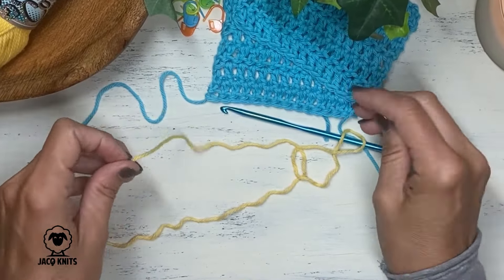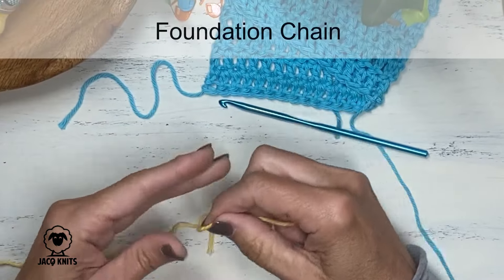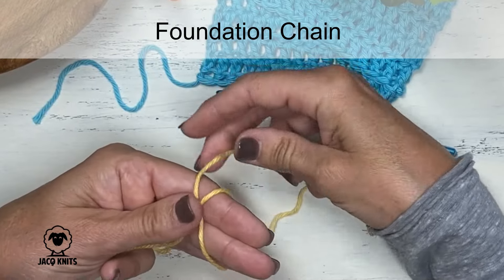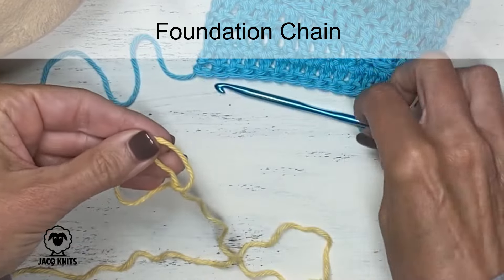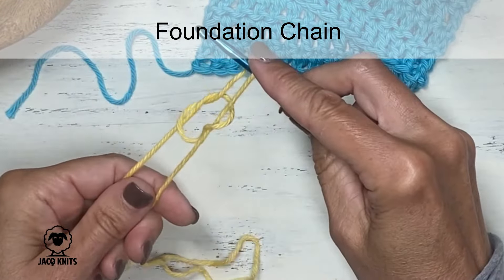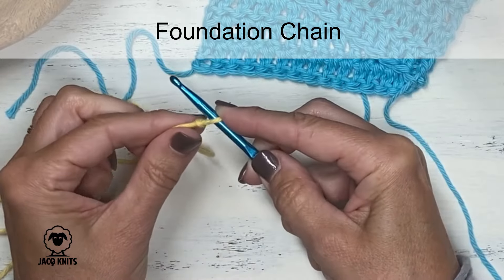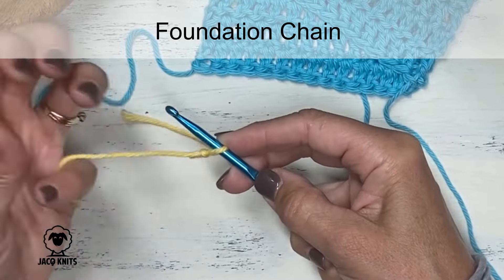So let's start our project. With every crochet project, we're going to start with a foundational chain. So let's start by making a slipknot to start that chain. We're going to take our yarn and wrap it over our fingers like this, so we're making a loop or a circle. Bring that yarn behind your circle and then grab that yarn with your hook.